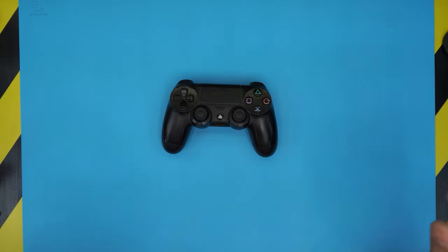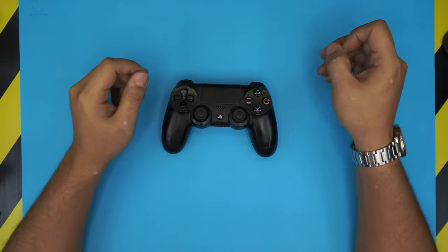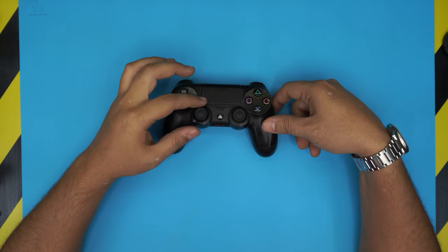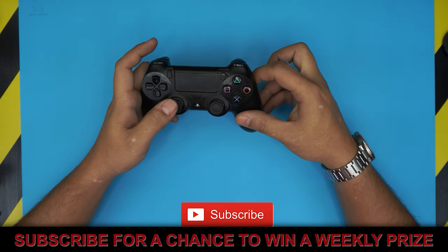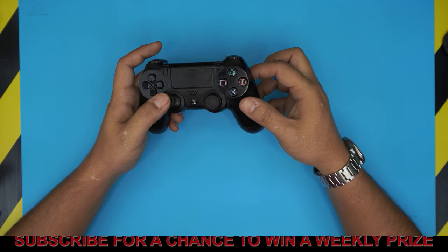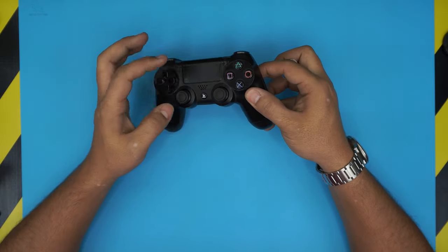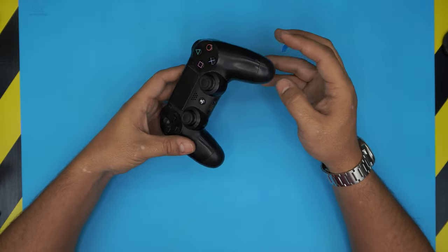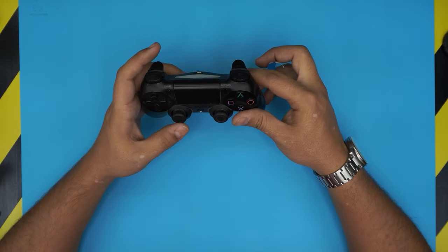Hello everyone, in today's video I'm gonna show you guys how to replace or fix your PlayStation 4 joystick. This can apply to the right or left joystick if your joystick is drifting, not responding well, or broken. We're gonna cover how to permanently repair and fix the issue.